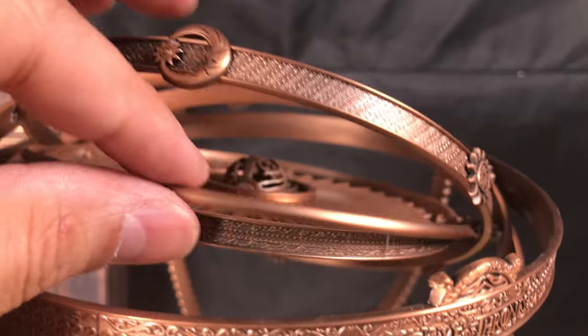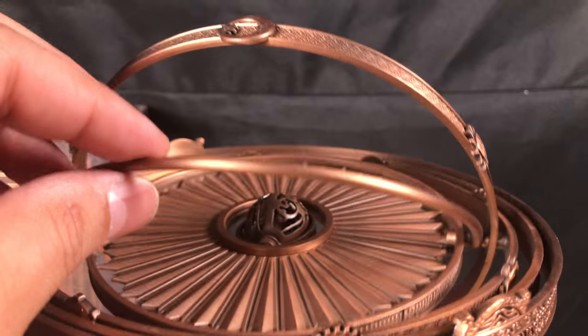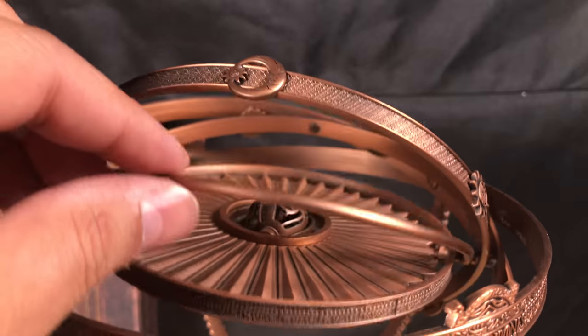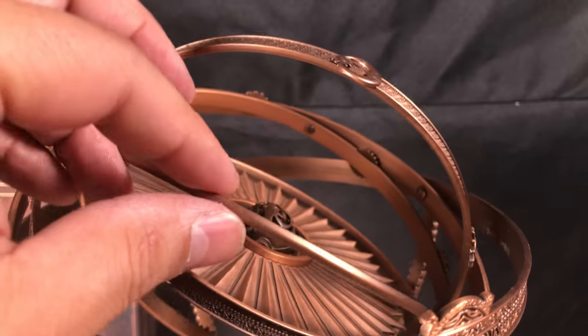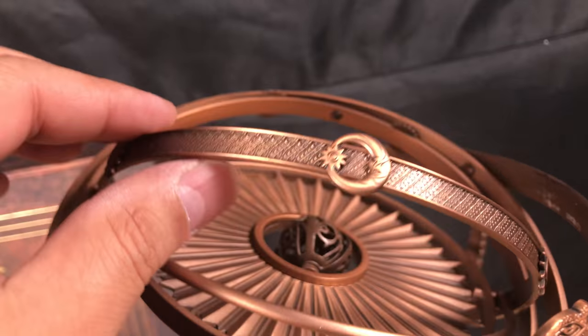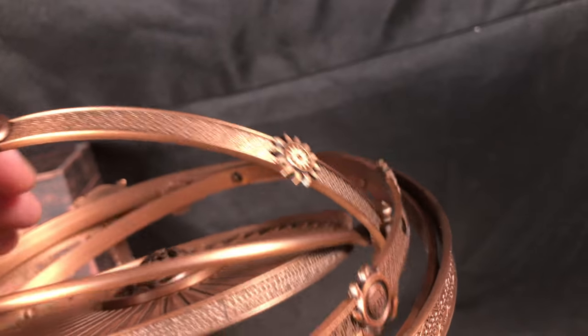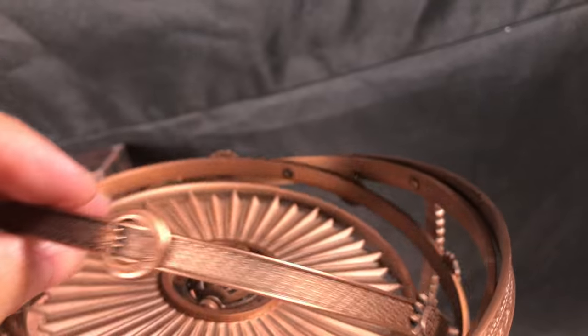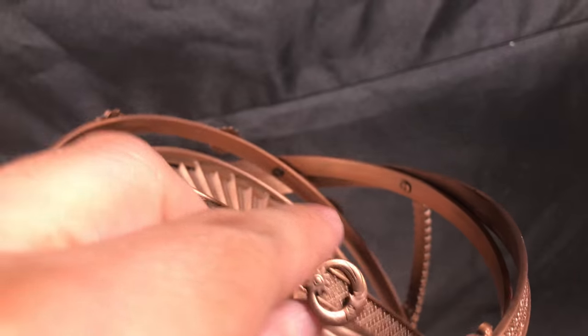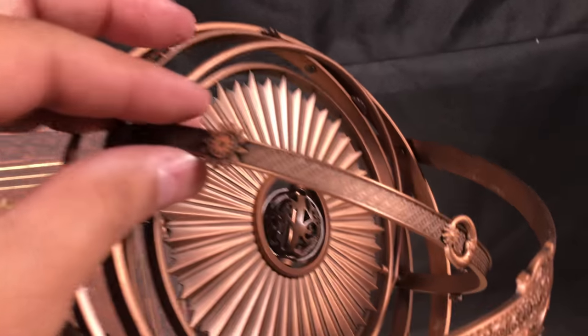There's this ring right here — I think this one has no detail. I think it's just for weight, so it can keep the momentum of the ring spinning when you turn it. Then you have this ring here in the middle with some designs on it. It's really hard to film this because it just wants to spin all over the place.